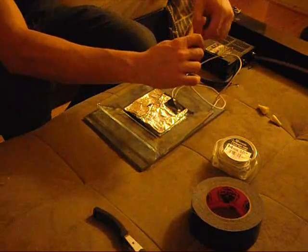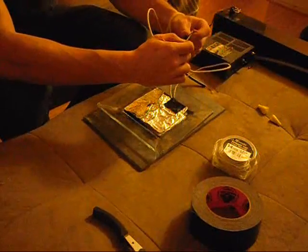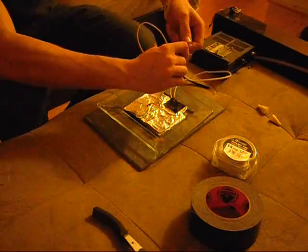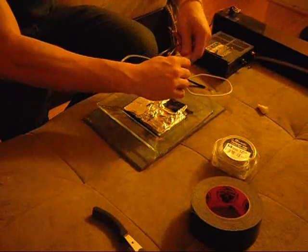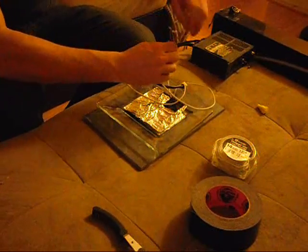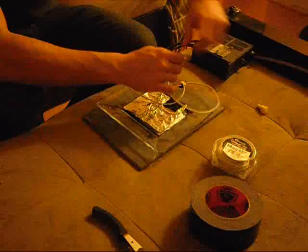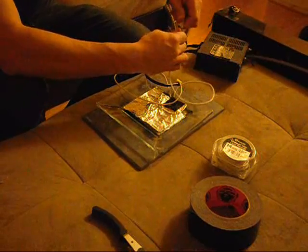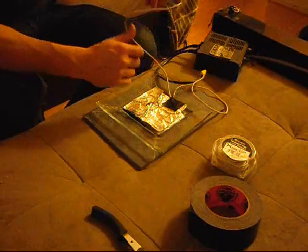Now all that's left to do is connect the leads. There is no positive and negative to worry about, so you just connect either one. Connect one lead to one foil pad, and connect the other lead to the other foil pad in exactly the same way. Just try not to let one wire touch the other wire.